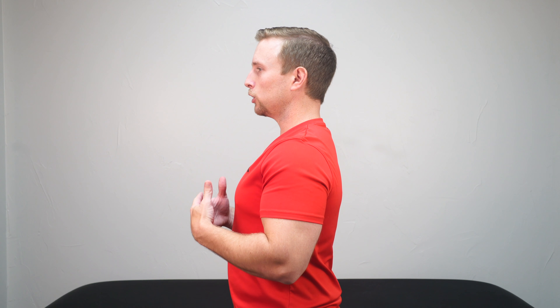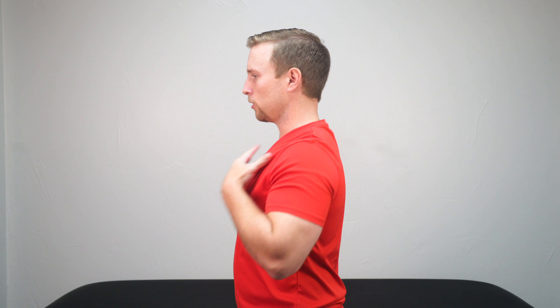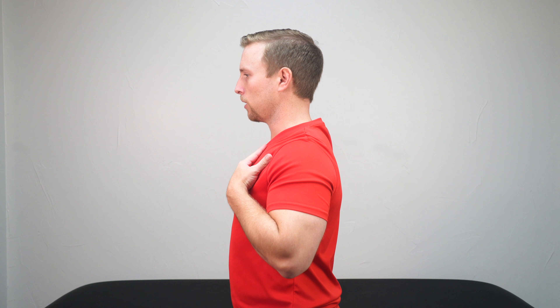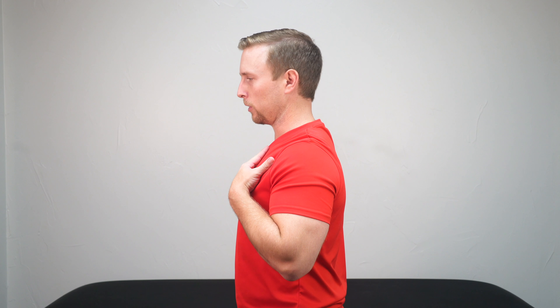That's a really foreign concept to people because they spend so much time rounded, like we've talked about in previous videos. So here's how you're going to do it. You're going to stand up nice and tall, as straight as you can, and then put your hands flat on your chest like this. You can see when I do that I'm a little rounded, but as I bring my hands back and put them flat on my chest, naturally my shoulder blades have to move back and out of the way a little bit.